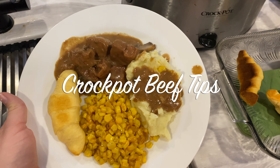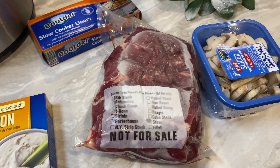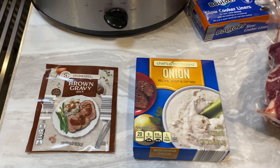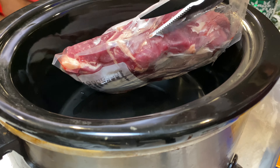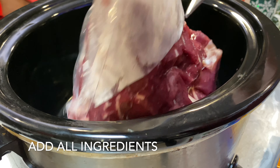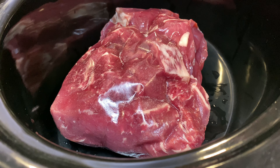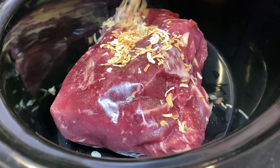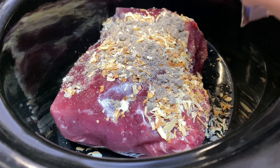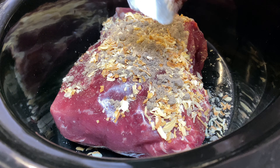For this next recipe we are making beef tips in the crock pot — this is so easy and so delicious. All you're going to need is brown gravy, onion mix, beef tips, mushrooms, beef stock, and cream of mushroom. This looks like a roast but it's really beef tips. Once you get that in there, season all of your meat, then dump your mushrooms, seasonings, soup mix, and cream of mushroom into the crock pot.